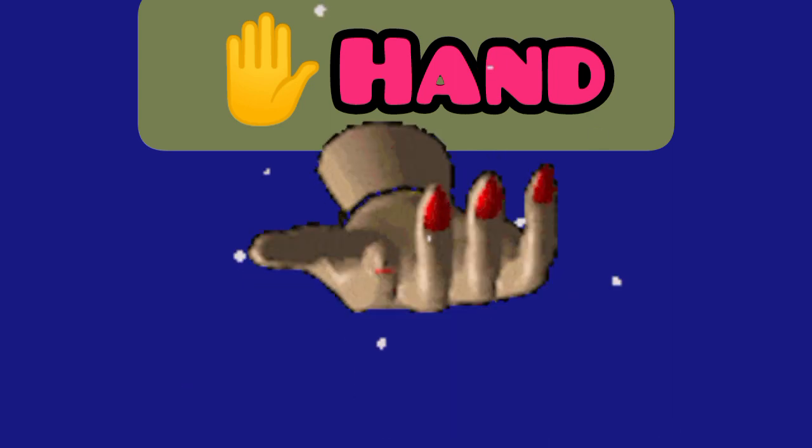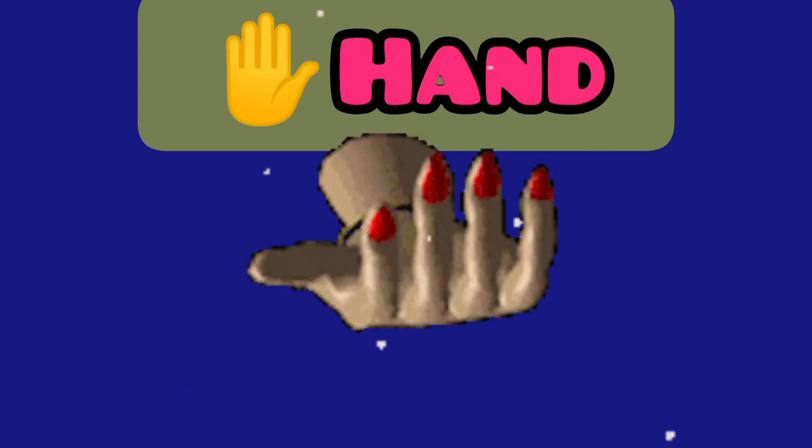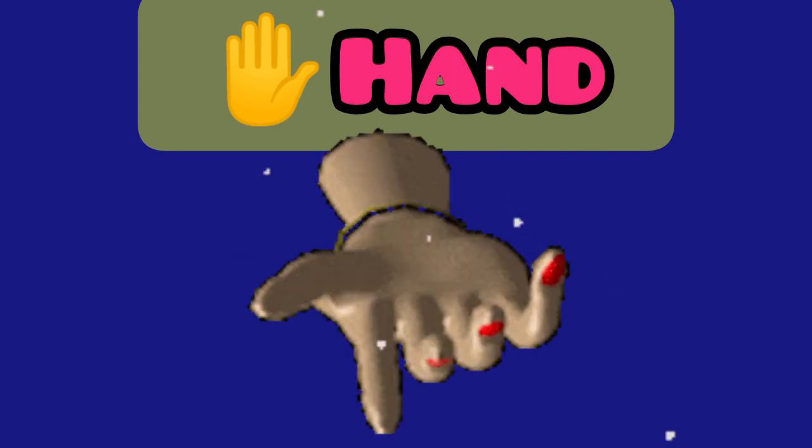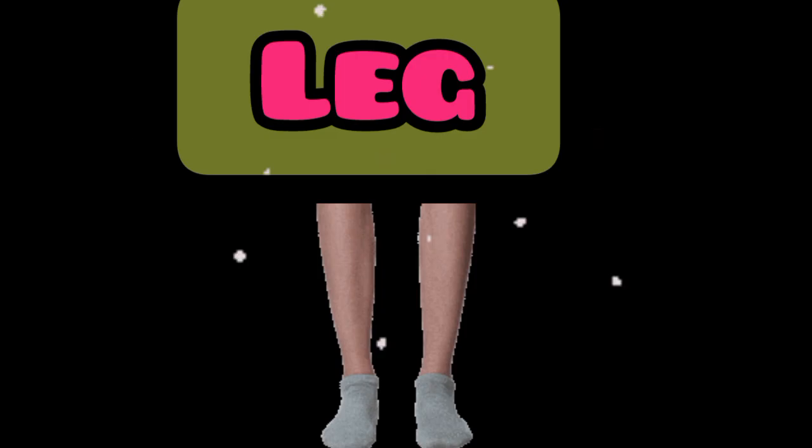Hand. This is a hand. Leg. This is a leg.